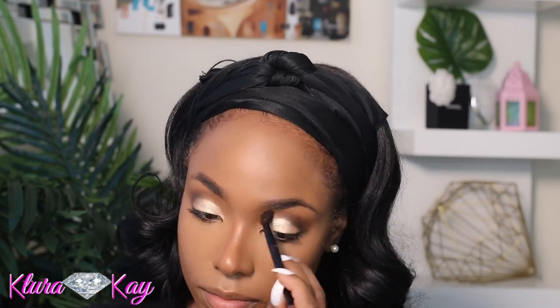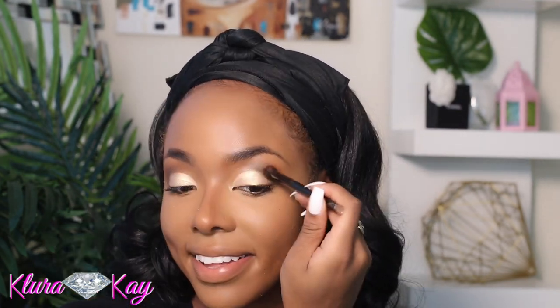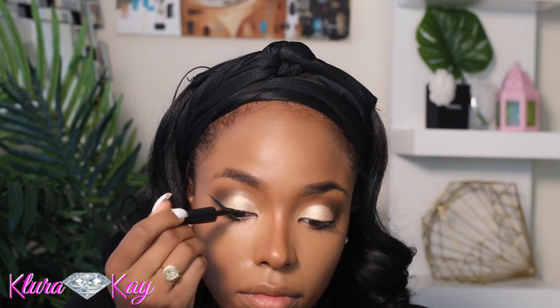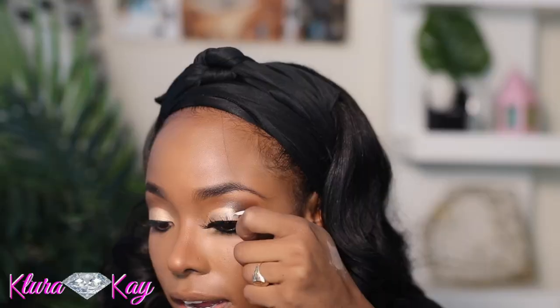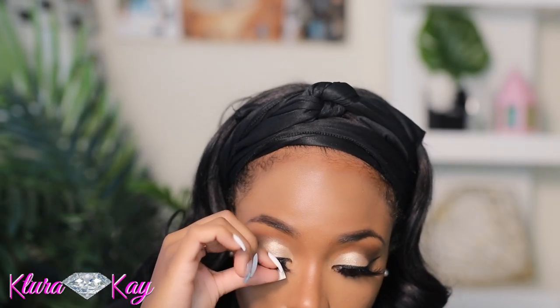This was a really simple eye look but it came together beautifully. I'm using my L'Oreal liner — I've been using it for years and it rarely dries out. Then I'm applying my Pretty Couture lashes, which I just love — they're so gorgeous.